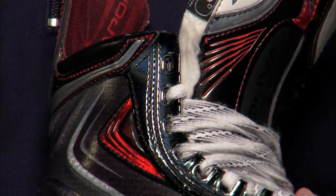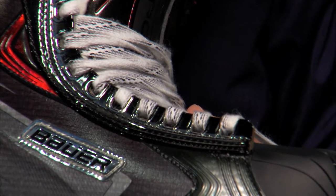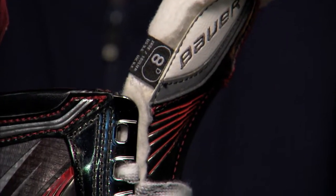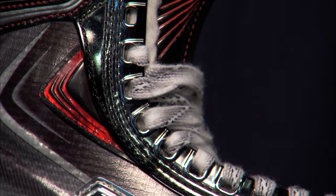One of the first things you'll notice about the new APX2 Skate is the power bar lacing system. It's a one-piece injected design that allows the player to get the same amount of forward flex with 33% less effort and the same amount of output. This one-piece design improves stability on tight turns and crossovers.